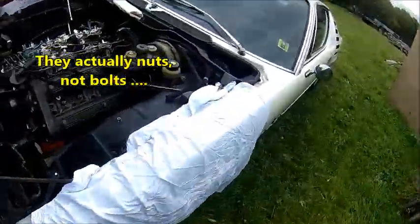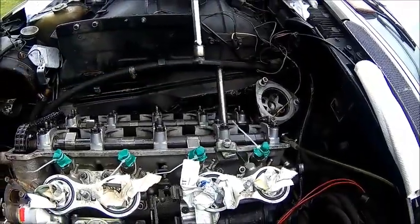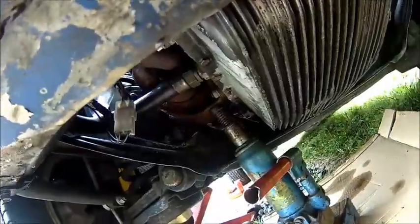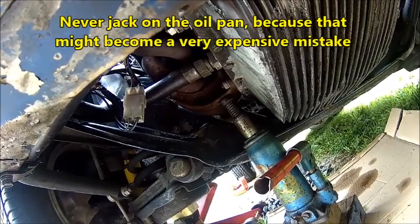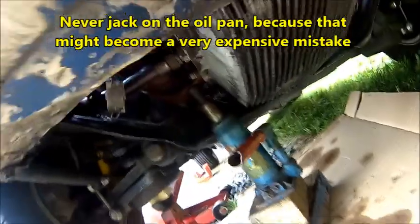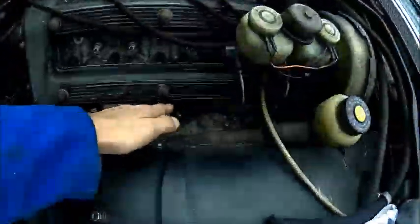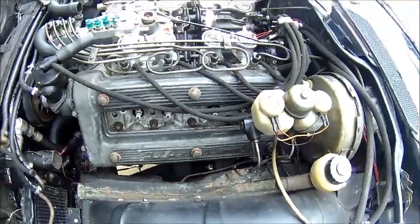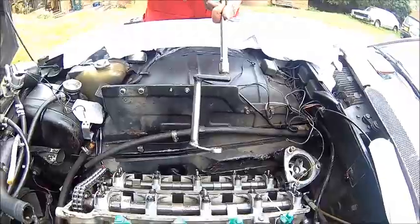We're pulling the head bolts but we need a very special tool for that, otherwise you can't get to the nuts. We had to jack up the engine a little bit — we actually loosen the bolts on the engine mounts and put a jack under the engine because you need some clearance to get in there and to pull the heads. You need the homemade special tool — without that you're lost; there's no way.